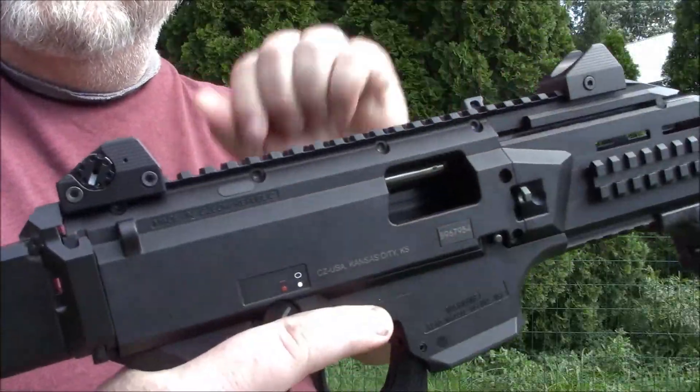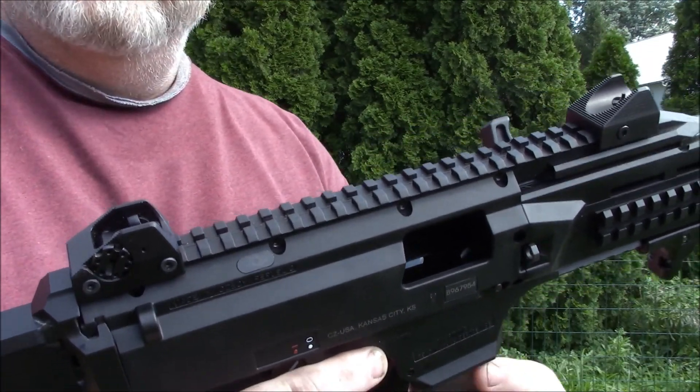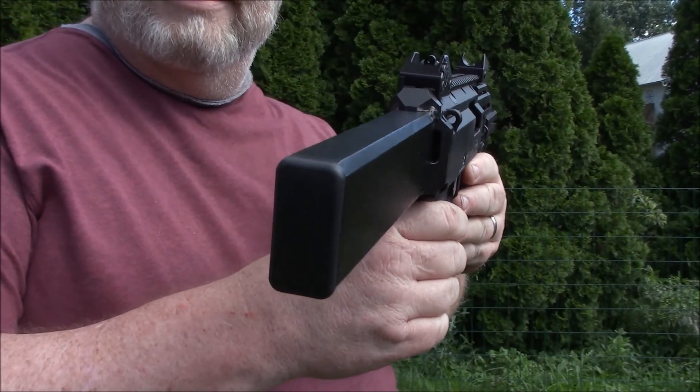And it is a weapon check here, just to be responsible. The weapon is clear. Now you can see what you're dealing with here.